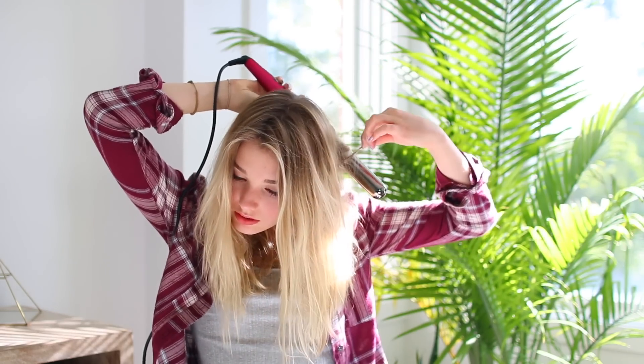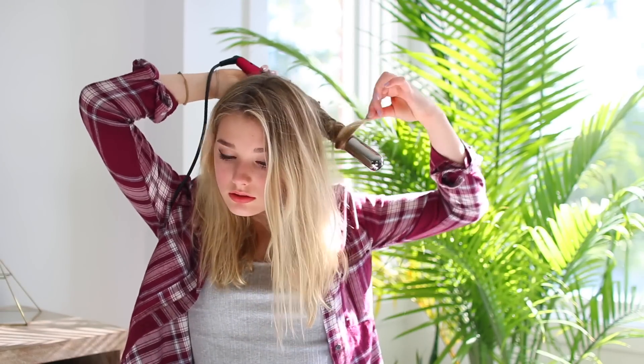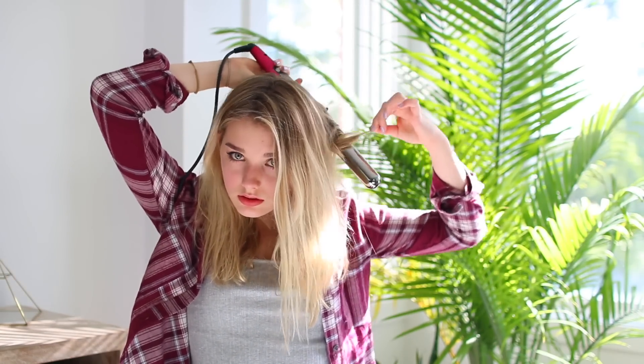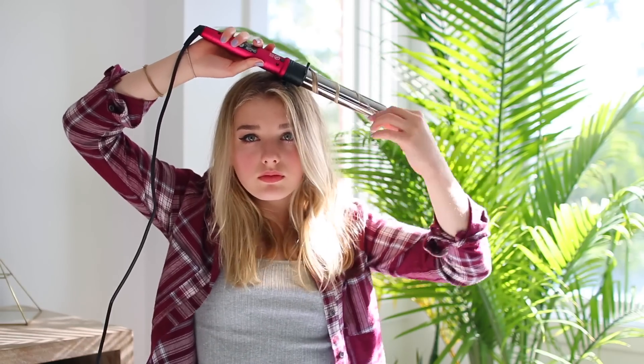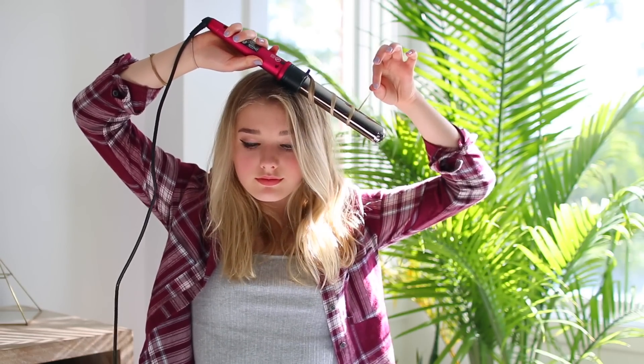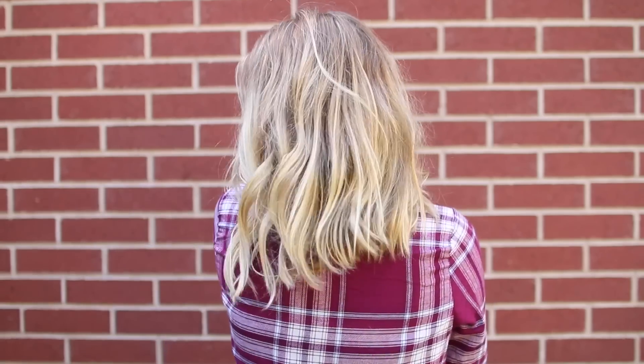What I like to do is wrap my hair around the barrel, but I don't completely do it to the end. I like to kind of slide the barrel up and down through my hair — you can kind of see it in the video. I just leave the end out because it gives it more of a wavy look instead of curly. I just like my waves to look very loose and natural.